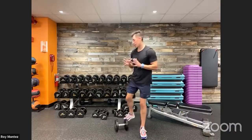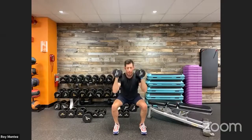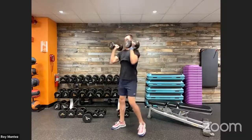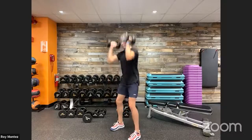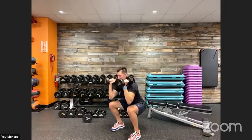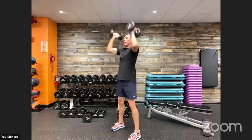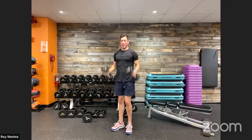Ten seconds — we have that squat to overhead press. Grab those two dumbbells; if not, make those nice strong fists. Front rack position, 40 seconds on the clock. We're dropping down — really pushing those hips back, feet shoulder-width apart. Drive up. Keep that chest up. Two-for-one here with some shoulder work. Exhaling as you drive up. Last five — here we go, out in three, two, one. Last rep. Good work.